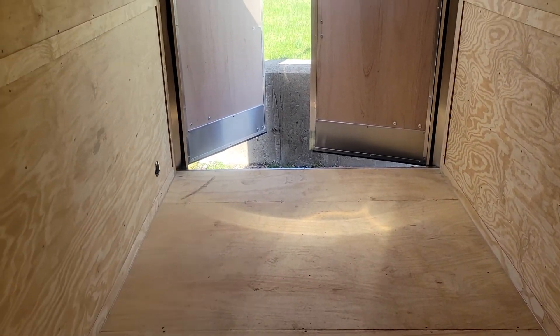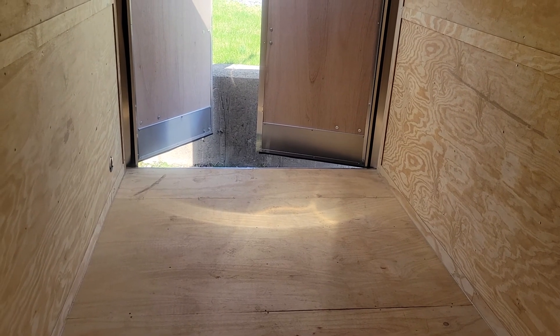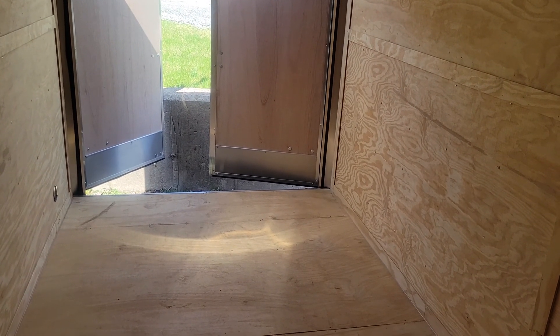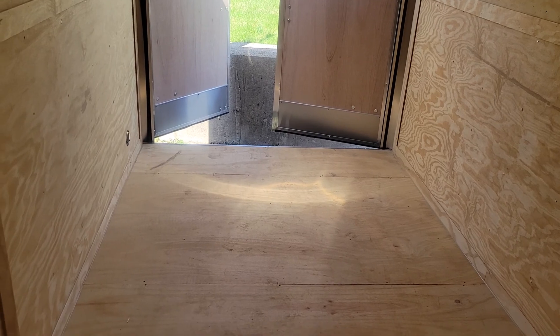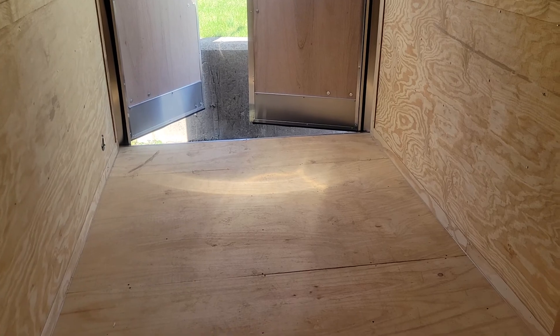There was maybe two, two and a half feet at the end where I could step off the bed, and it wasn't tall enough for me to stand up in. It was only five feet wide. This one being seven feet wide, I could sleep perpendicular, and since it's 14 feet long, allowing myself to sleep that way gives me a lot more space for the build-out.